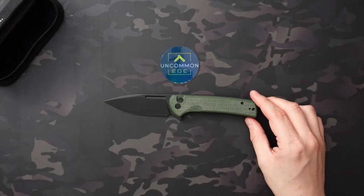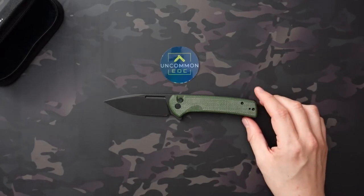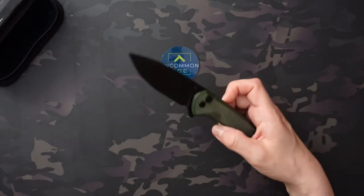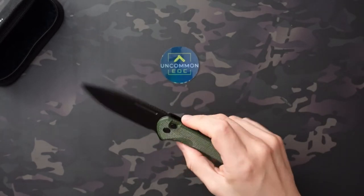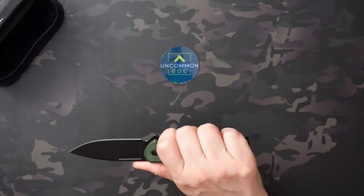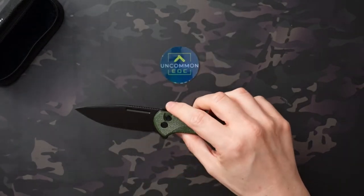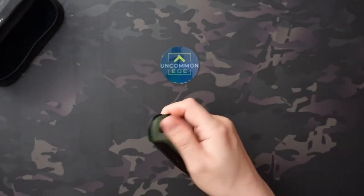This is pretty sizable at 8.11 inches overall. It's got a 3.75 inch blade with a 3.5 inch cutting surface and a 4.63 inch handle, and it weighs in at 3.82 ounces, so it is a nice size knife — very large. Fits well in the hands. I can get a full four-finger grip with a little bit of room to spare, so really nice feeling in the hands.